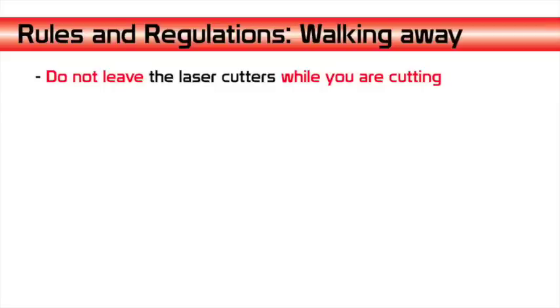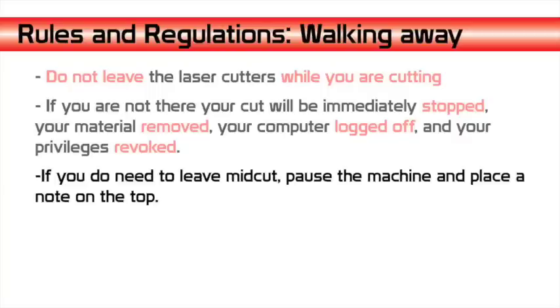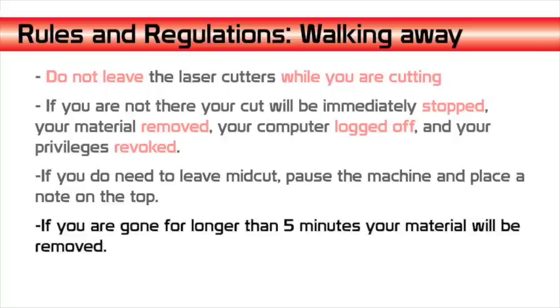Do not leave the laser cutter while you are cutting. If you are not there, your cut will be immediately stopped, your material removed, your computer logged off, and your privilege is revoked. If you do need to leave mid-cut, pause the machine and place a note on top. You can resume your cut when you return. If you are gone for longer than five minutes, your material will be removed.